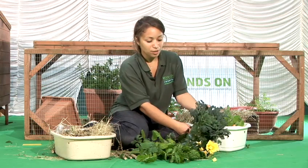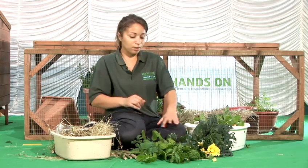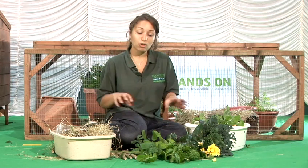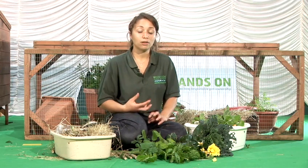You can also grow different types of cabbages, curly kale and mint, lemon balm and lavender, all different types of herbs. When you're providing the guinea pigs the food, be interesting about it, scatter it around in their accommodation, in their run or in their hutch.